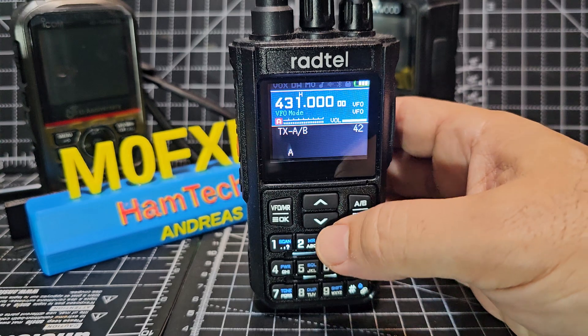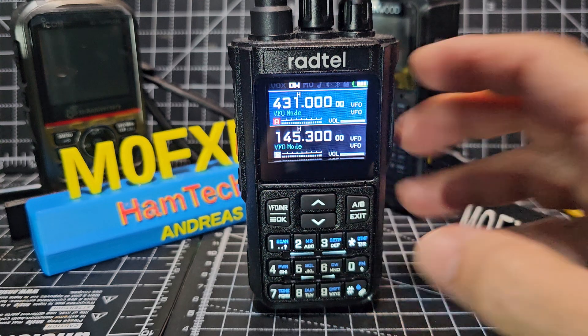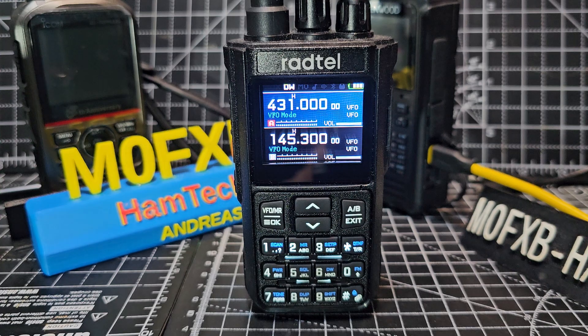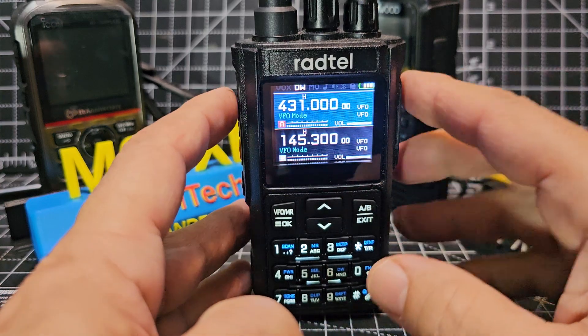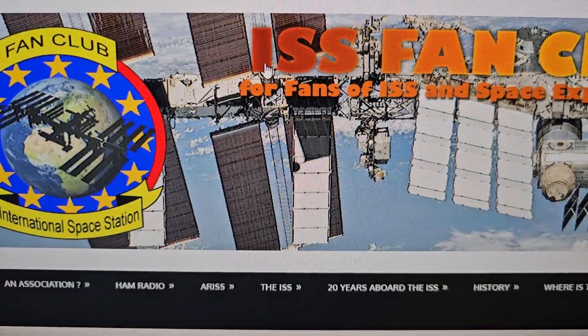That will just transmit on the A band, but if you choose B and select exit, you can see that we're on 431. Imagine we could be listening to satellites, because they have a receive and transmit - some on VHF, some on UHF. You just press the button and it's transmitted on the B band, which is very handy for satellite work.